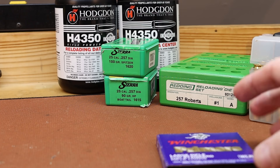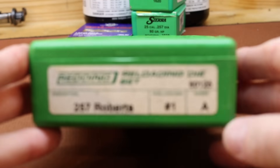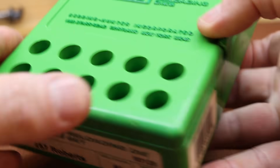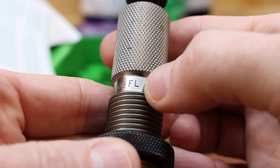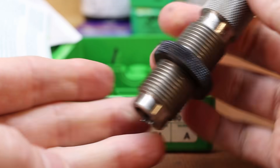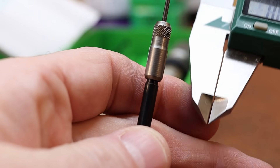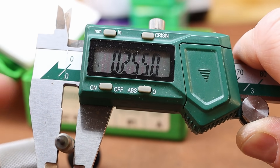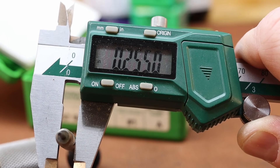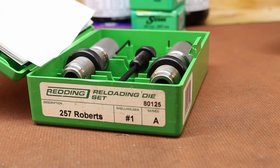We've got plenty of H4350 powder and I'm going to use Winchester WLR primers. The die set I've got is a standard two-die set from Redding with a full length sizing die and a standard seating die. While I've got it out, I want to measure this expander — it's 0.255, which is exactly what I would expect: two thousandths under the bullet diameter. So hopefully that'll be good. These dies are pretty greasy so I better clean them before we use them.